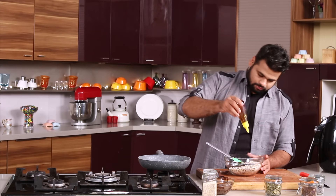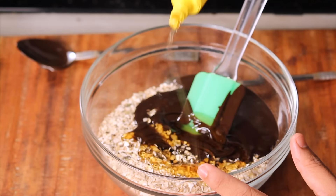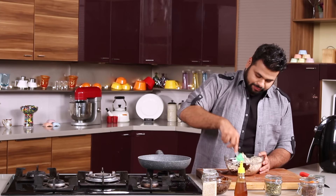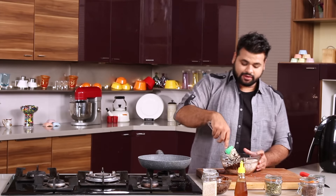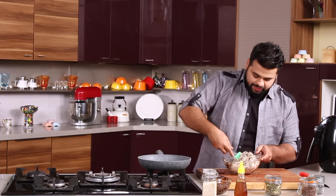And now a good drizzle of honey — not much, that's it. Just give this a light mix. I know you must be thinking why there is a need for honey. Yes, it helps in binding, plus it will enhance the flavour and the sweetness for sure.